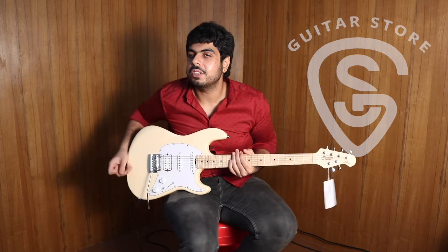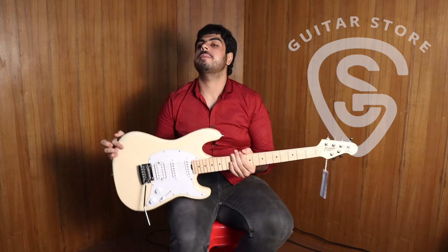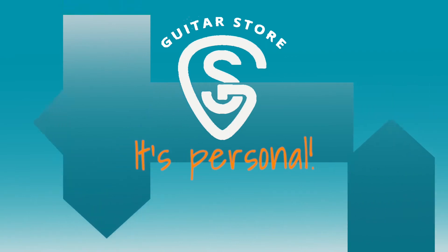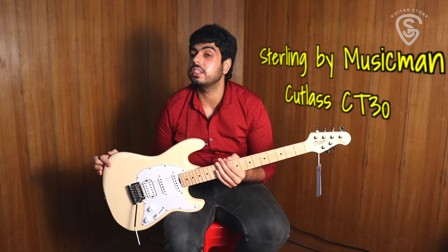Hey guys! Welcome home to Guitar Store, the online store with a personal touch. Today we are checking out the Sterling by Music Man Cutlass CT30.